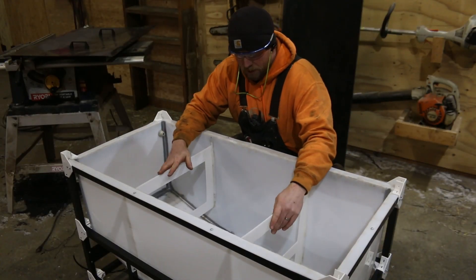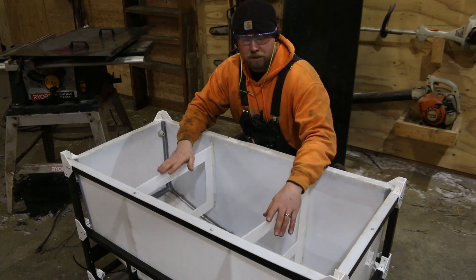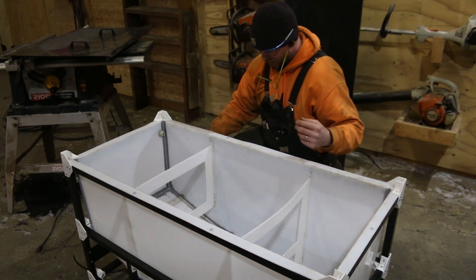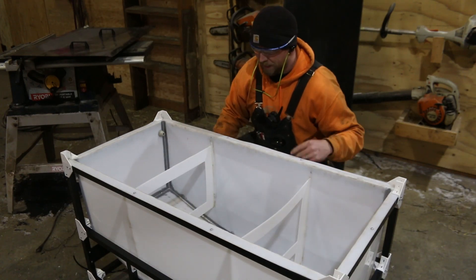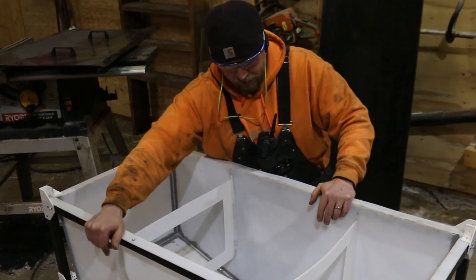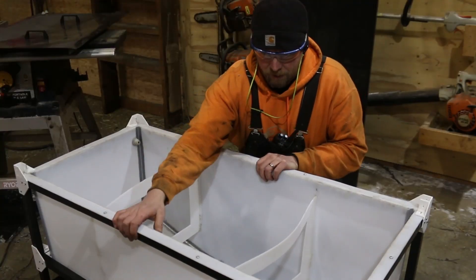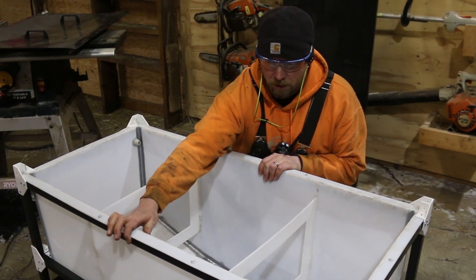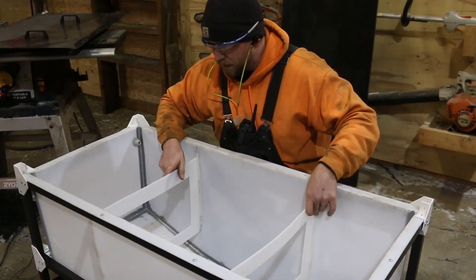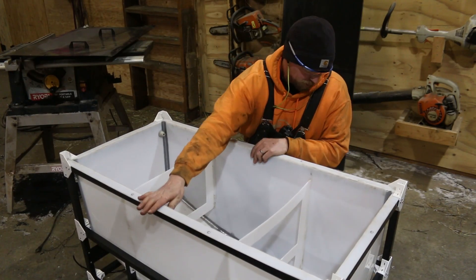Alright, here we go. I got both sides welded in - a few of them I had to use a few extra sticks on. These are not welds we want to have fail. The heat that I can still feel from them, even though it's cold in here, shows me that I definitely penetrated into the main side. The compression obviously is not what we care about - it's the expansion. And it looks like we're going to be okay if the welds hold.